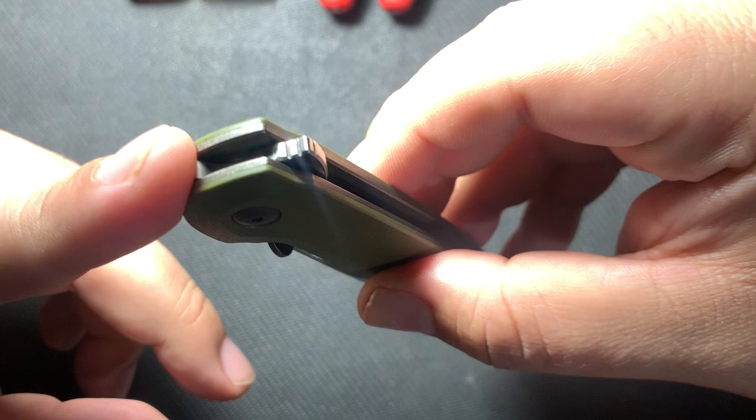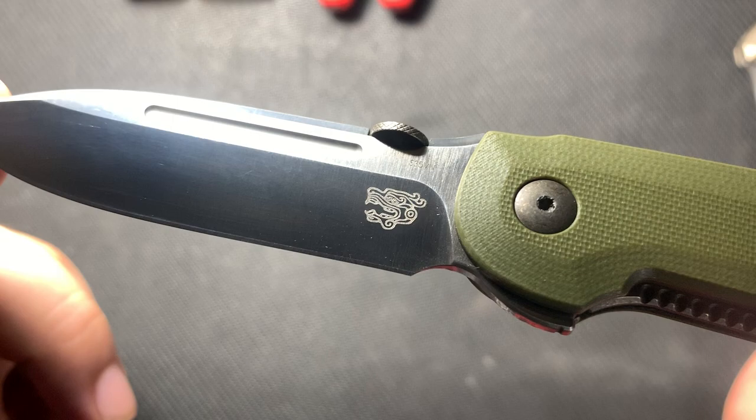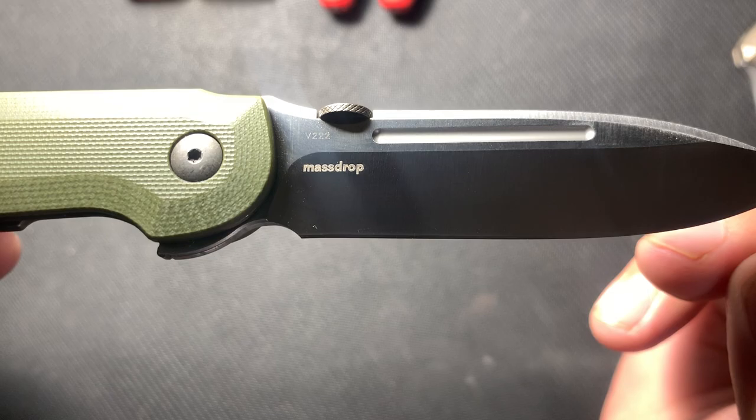Let's start to look at the blade itself. A nice little flipper tab, a little bit of jimping on it. It opens up nice. It's got a nice blade with the famous dragon logo. As you can see, this is made in S35VN — kind of what you expect from a WeKnife MassDrop collaboration.